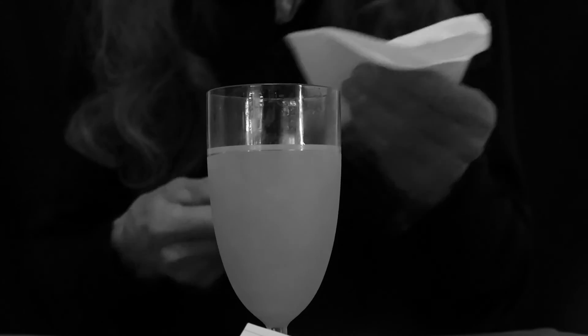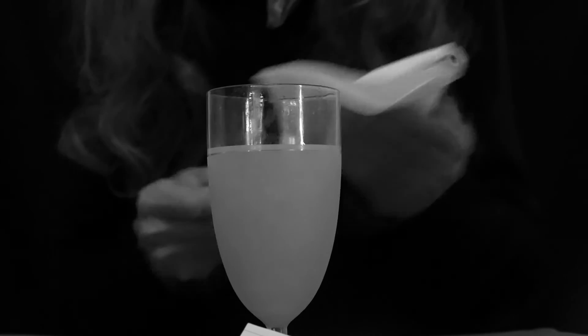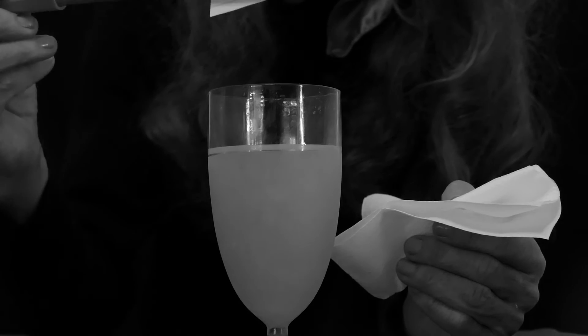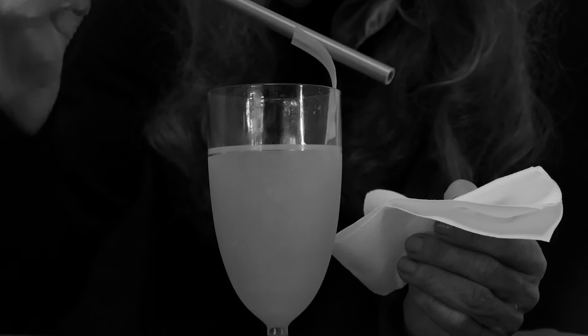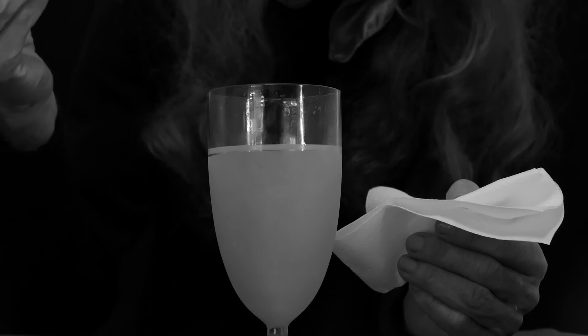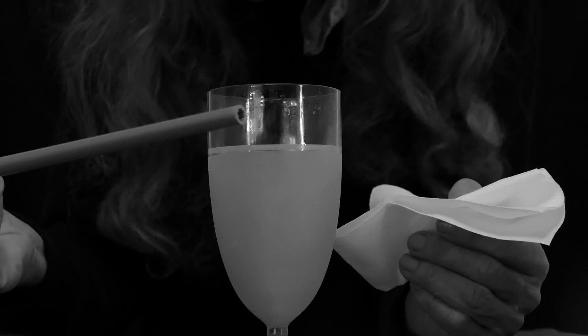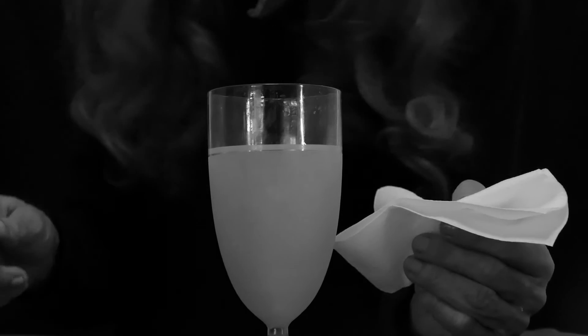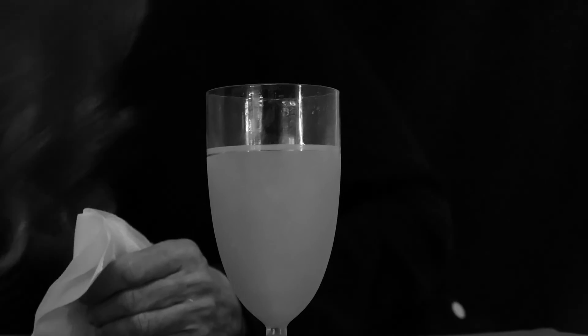Let's see if I can pick it up. And I can even return it back to the glass. Static electricity is used in an awful lot of tricks. You'll have fun with that.